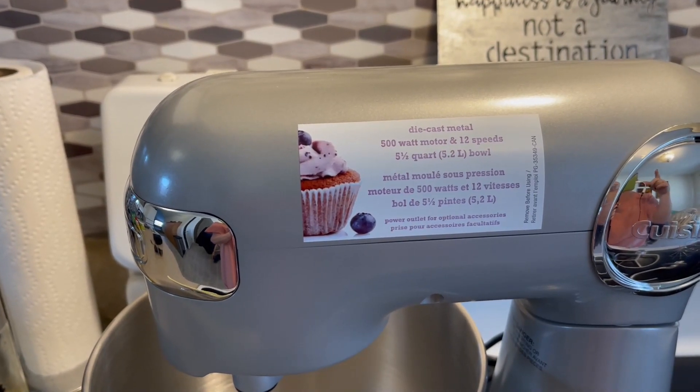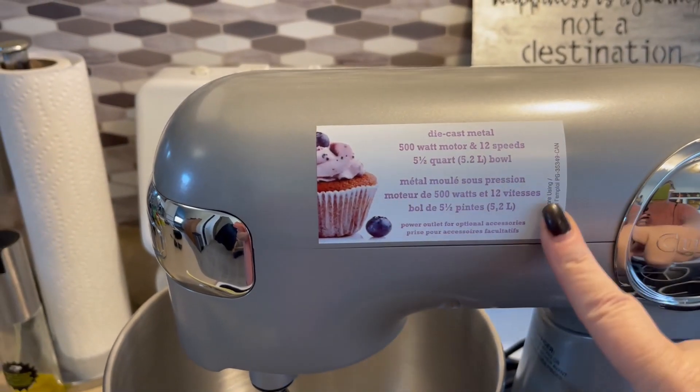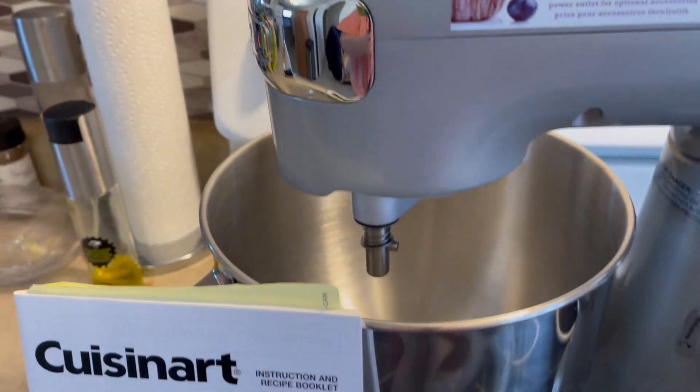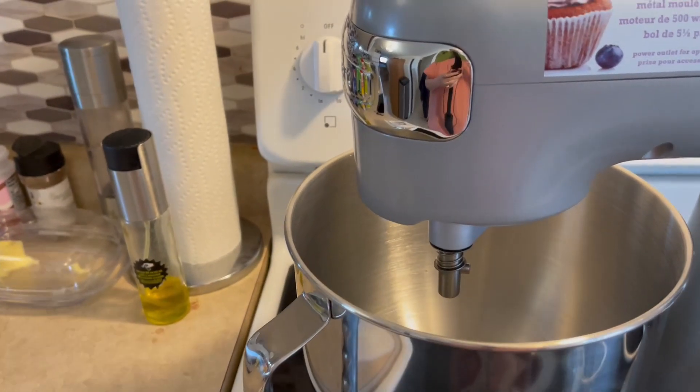It has a 500-watt motor with 12 speeds and a five-and-a-half quart bowl. There is a little sticker on here that I'll take off after. Take a look at how huge this bowl is — you're going to be able to mix a lot of things in there.